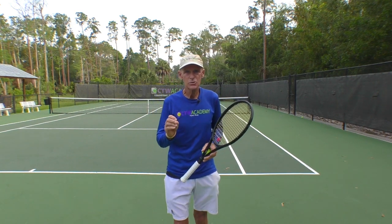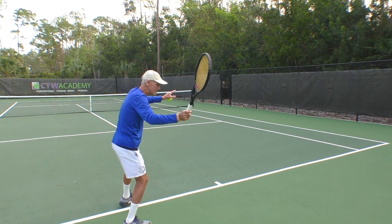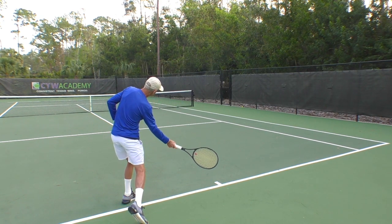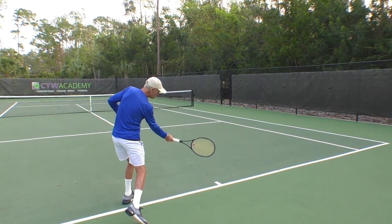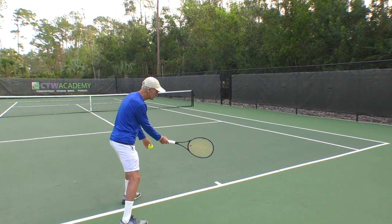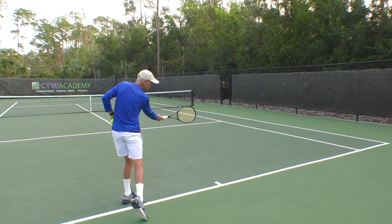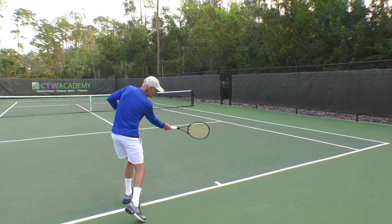So an inside-out swing is going to be key. When I initially turn, the racket drops down and I'm in the inside position right here. Now you see that net post on the right side — I'm swinging out towards that net post with my hitting hand. The hand is going out away from my body. Right now this is well behind my lead foot. The racket is facing the side fence, but by the time I get to the contact zone, now it's right down the middle.